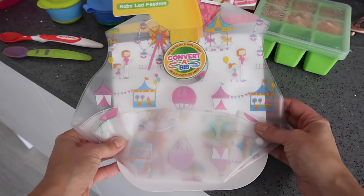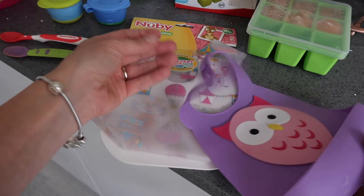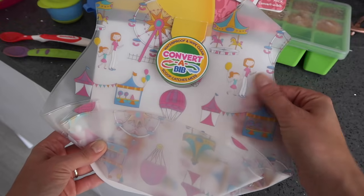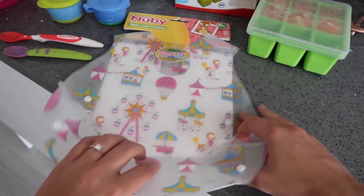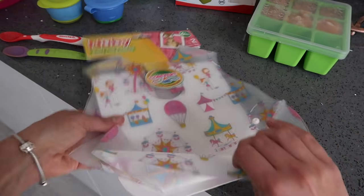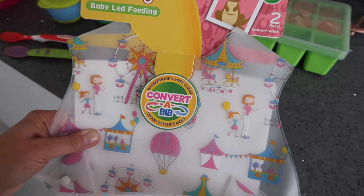Weaning can be very messy so you'll need some bibs. We started with a molded silicone newbie one, but it was actually really heavy and a little bit too much around Olivia's neck. We've recently switched to a thinner plastic one that's easy to wipe — it's got a little pouch to collect any food that drops, and it comes with poppers on the side so you can open it right up, wipe it clean, and fold it back up. It's the Nuby Coverall bib from Boots.